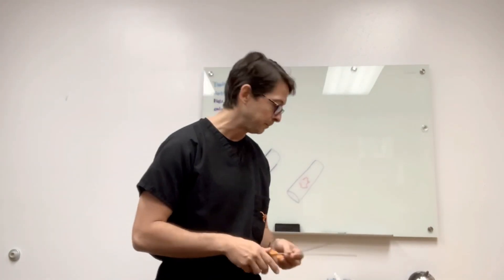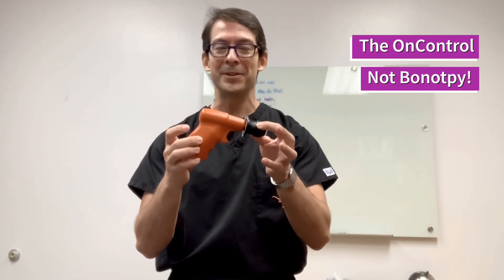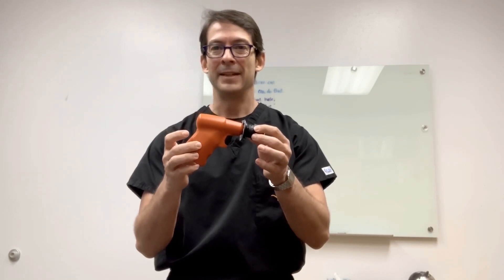If there's more lesion to sample, you can go again and do another centimeter. Once the coaxial is in, you can't change direction, so be sure you're in the right place. Then take all the needles out, hold pressure, and that's it. I do my bone biopsies with moderate sedation — not only because it hurts, but because the sound of the drill can be nerve-wracking for the patient. If the patient can receive sedation, I usually give it. That covers the Uncontrolled system; we'll talk about the Bone Opti in the next tutorial. Thank you for listening.